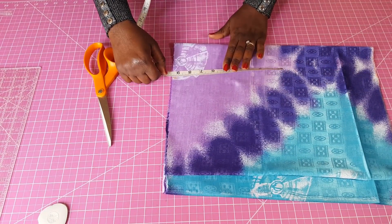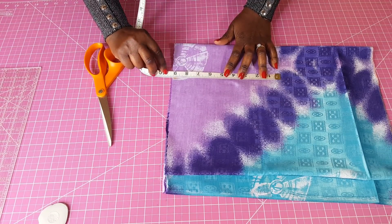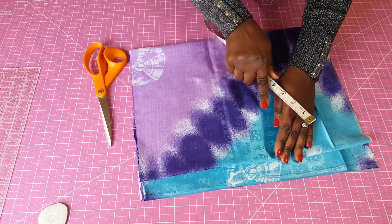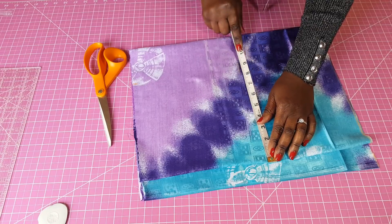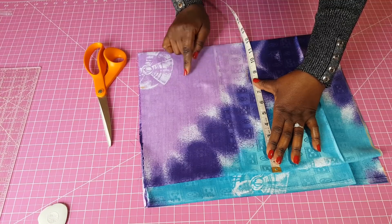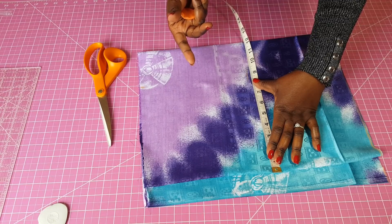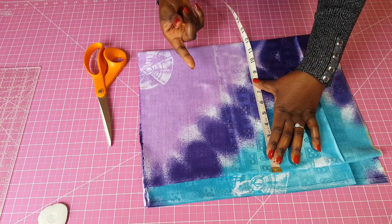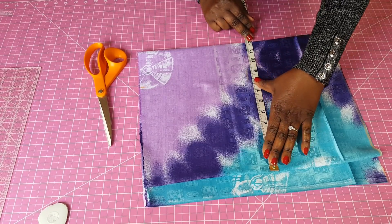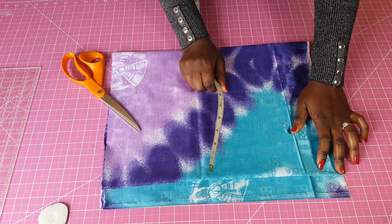I'm going to use 9 inches here to help me see where to start measuring for the bust area, and this is also where I'll curve out the armhole. I need 11 inches for the bust because I'm doing 44 divided by 4 which gives me 11, then I'm adding one inch for allowance, so right here I'm looking at 12 inches.